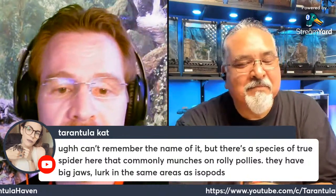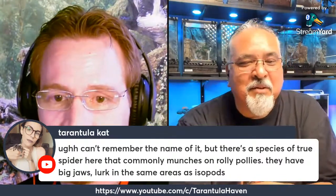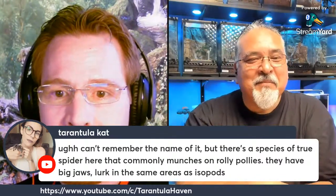Years ago I wrote a little e-book about isopods and took pictures of one of these spiders actually holding a roly-poly in its chelicerae. When the roly-poly was rolled up, it's specialized to be able to grip them even rolled up and eat them. So they're pretty cool.